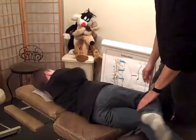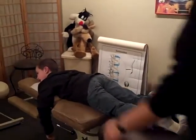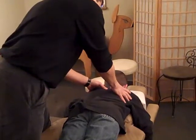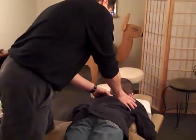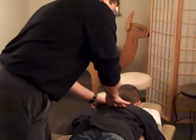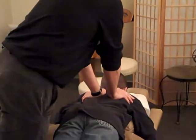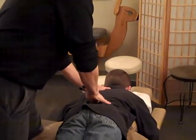Back on his stomach, and now we're going to check his upper back. It's a little tight right there on the right. We have him take a deep breath in and let it all out for the adjustment. Excellent.